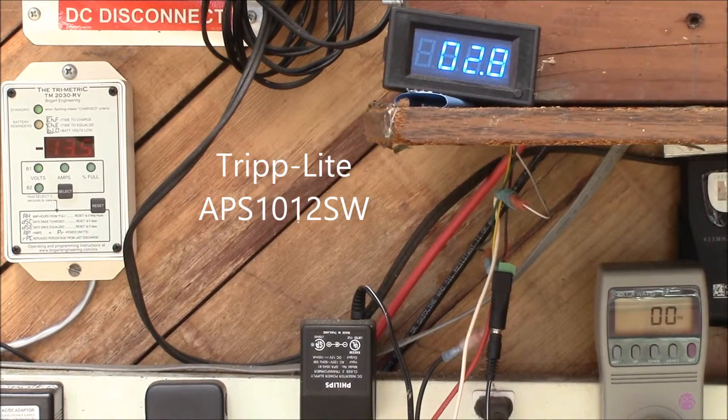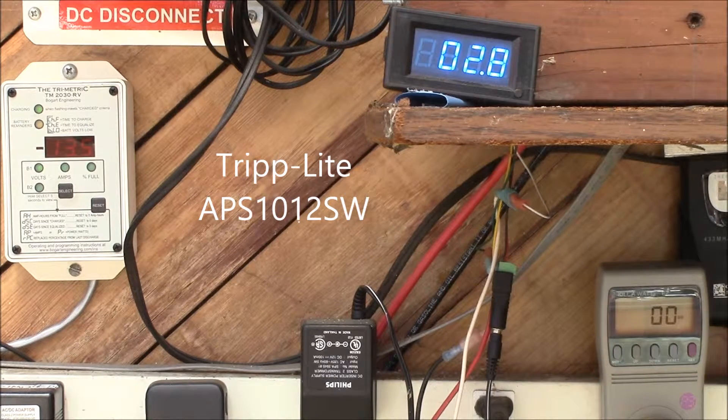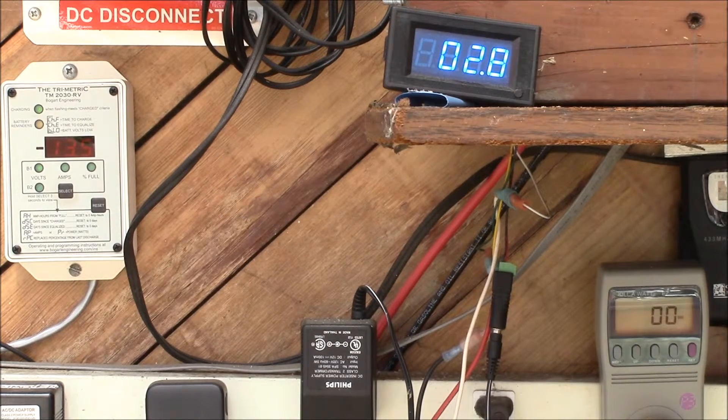Good afternoon YouTube. I had a viewer request some efficiency tests on my Triplite 1000-watt sine wave inverter charger. I've picked a number of loads and tried to stick to as close to purely resistive loads as I could get, so that we don't have power factor entering in.